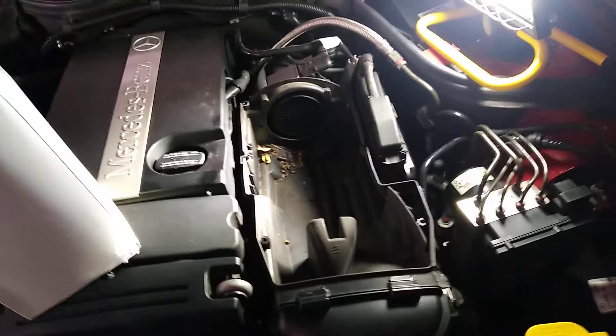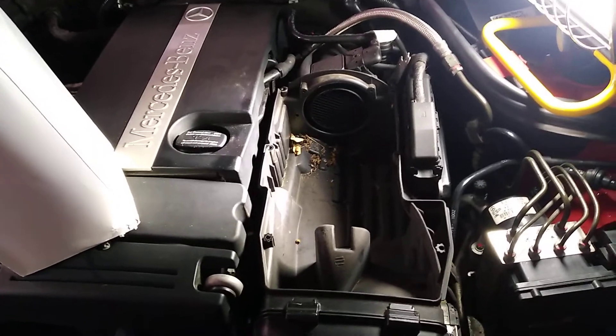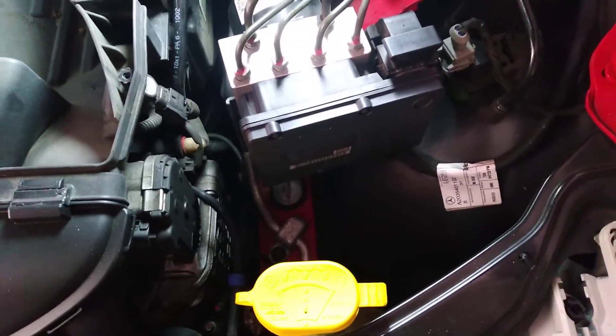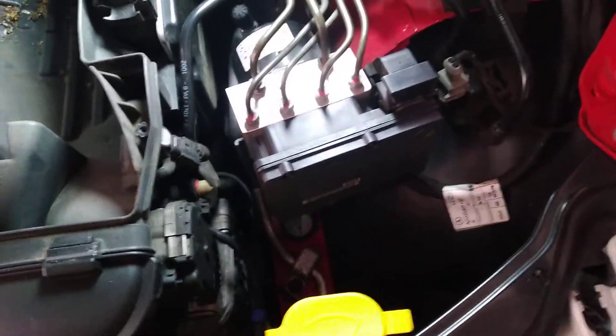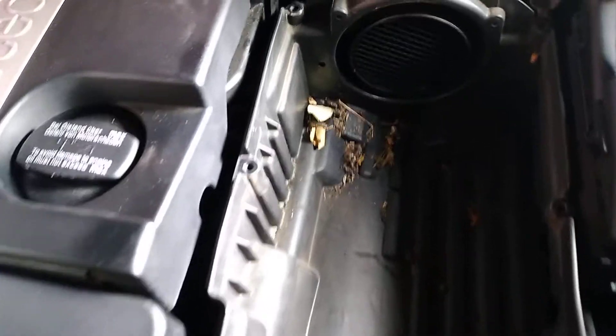I was just taking it off, undoing those Torx screws with my T25, and because it's a little bit of a short tool I dropped it - dropped it right down there. One thing about these cars is it's so busy down there. I got in there with my long-handled magnet and my little LED light, and it had gone all the way right down in there. Anyway, I fished it out - so that was saved. A little bit of a lesson there.